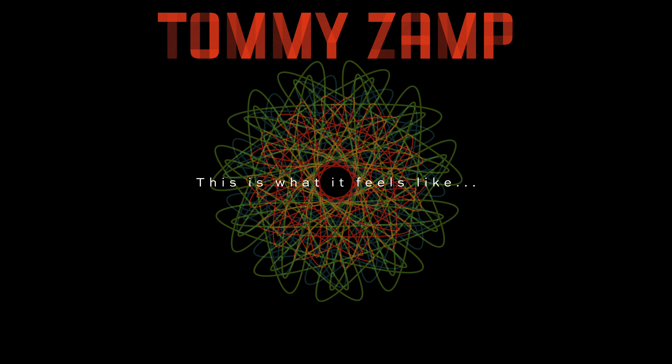Don't be like me — get one. Welcome to the OC5. Welcome back to my channel, everybody. My name is Tommy Zamp, and today we are talking about the Boss OC5 pedal.